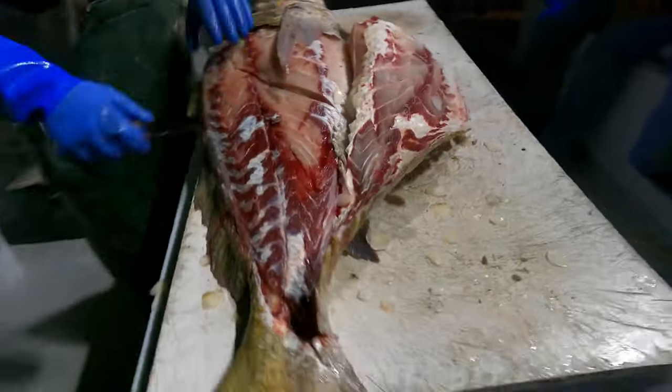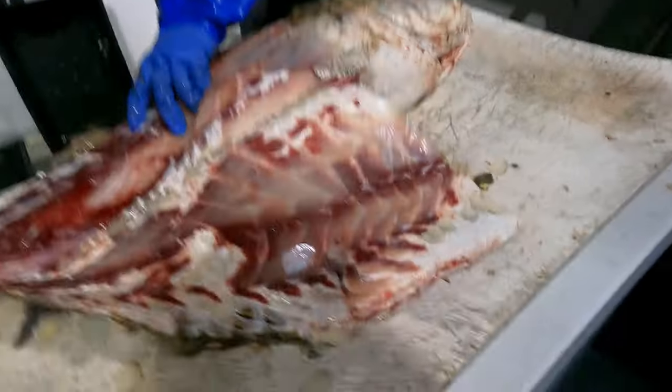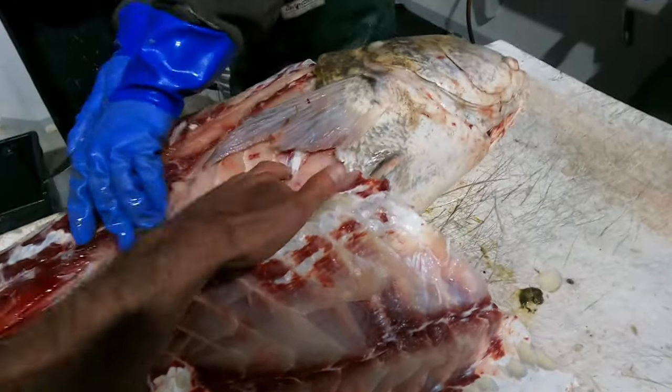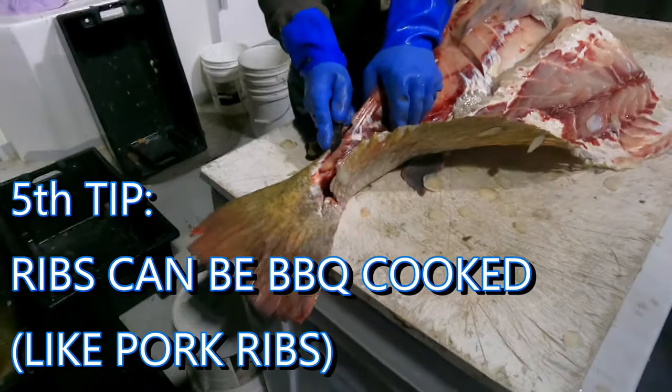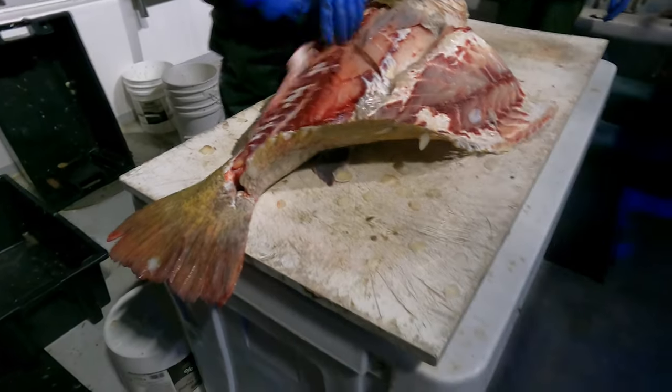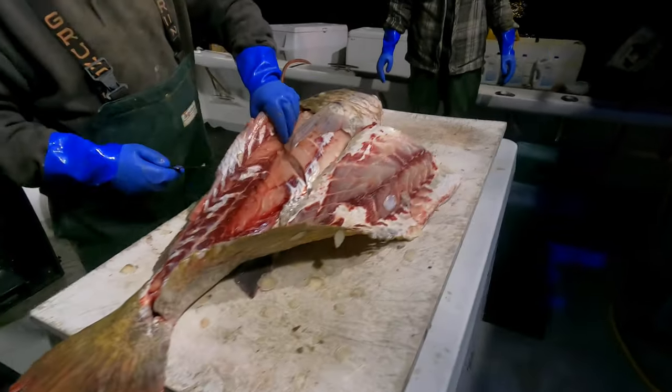Nice. Alright, let's see how Tom finishes up this fish. Yeah, there's all the stomach here, there's all the ribcage. Yeah. It's like surgery - it's work. Oh I've seen it, it's amazing. Yes, isn't it.